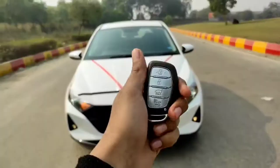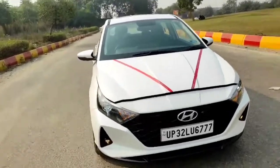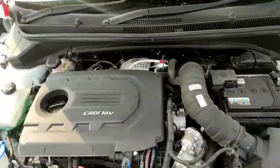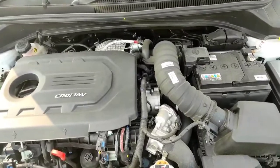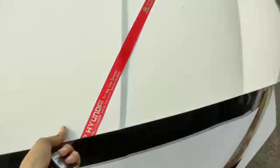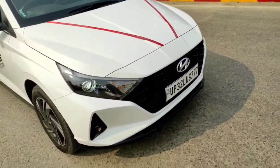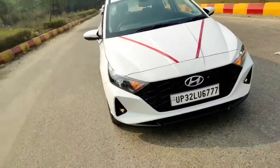Welcome to Motorholic. Today we have the all-new Hyundai i20, which is the third-gen model. Straight away getting to the hood — under the hood you get a 1.5-liter CRDi motor which produces 100 PS of power and 245 Newton meters of torque. It's the same engine you might have seen in the Verna. From the front, the car is completely new — the chassis, the look, the lights.